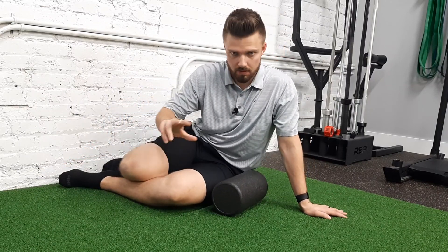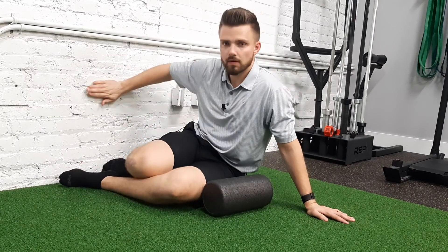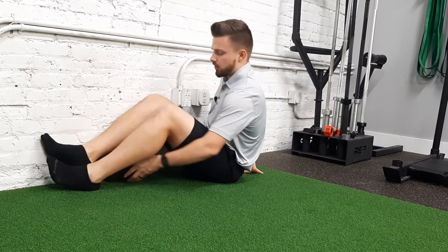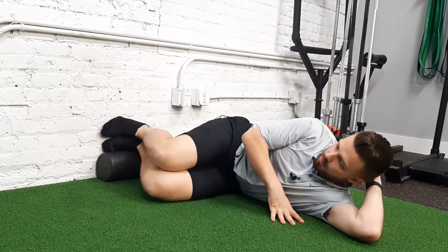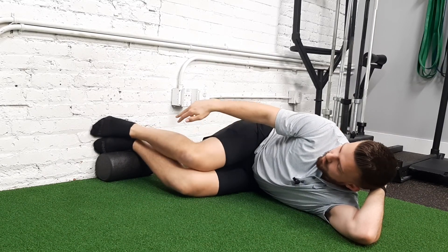This one could be a little bit tricky, but what we're going to do is be on our left side, right against the wall, and take a foam roller and put it below your feet. So I'm on my left side here, knees are at 90 degrees, foam roller is below the feet.